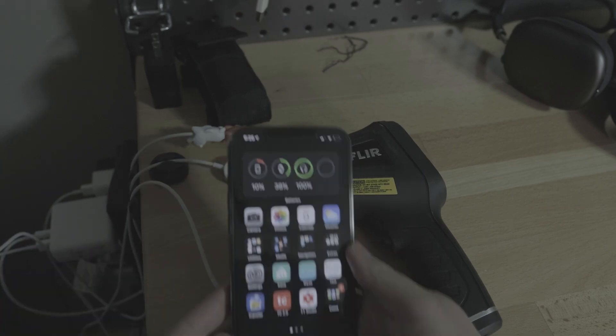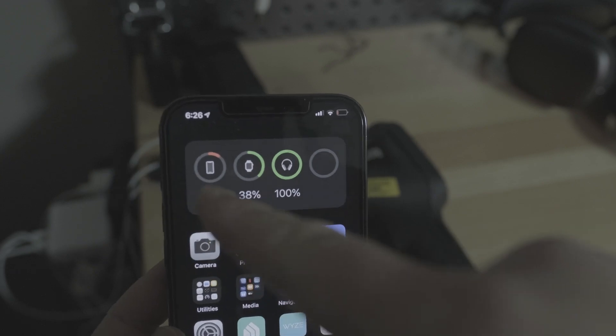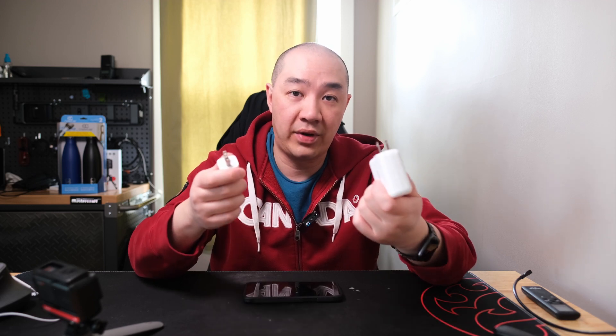So in today's video, I'm going to do three different tests. The first test is how fast does it charge my iPhone 12 Pro Max at 10% battery. I'm going to drain my battery down to 10% and charge it using the 30 watt and 5 watt to see which one is faster — whether that's 30 minutes faster, an hour faster, or two hours faster.